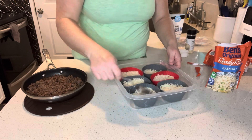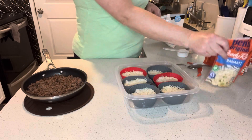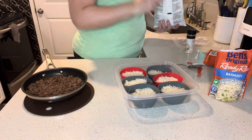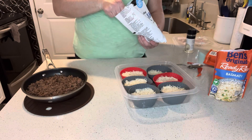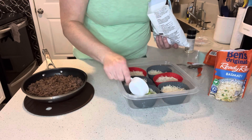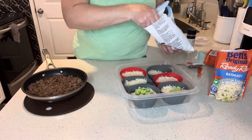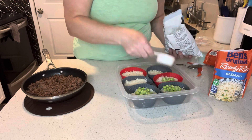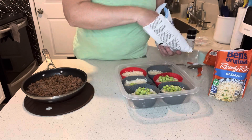I have a little bit left over. I'm also going to put some edamame in here — this is frozen but they've already been cooked, so it's okay to add them frozen. I'm doing probably two tablespoons or so of edamame on each one.